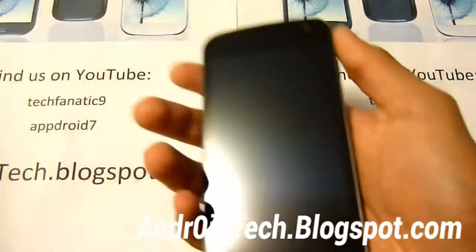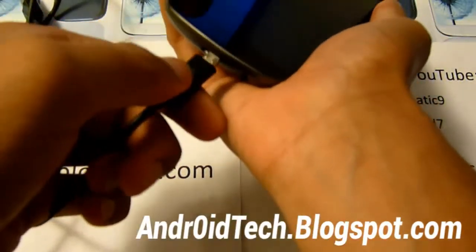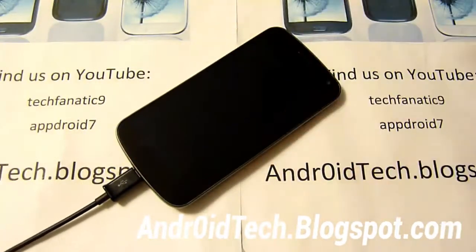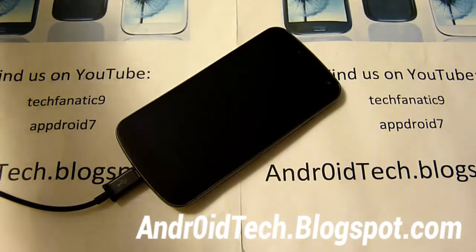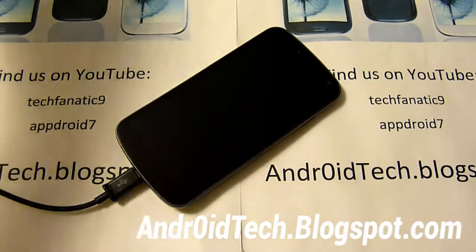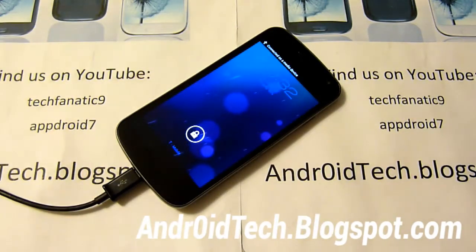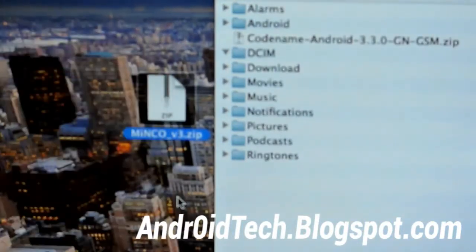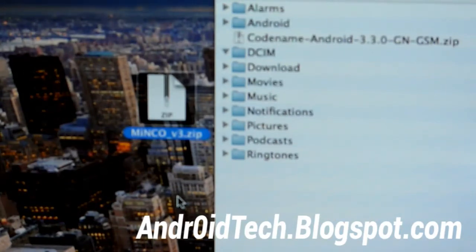We're going to plug in our phone via micro USB to the USB port on your computer. Once you get it set up, download the zip file from the link below. Once that's downloaded we're heading to our computer. You can see I have the Minco zip file ROM, and if you're on a Mac make sure you use Android file transfer.